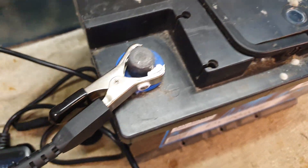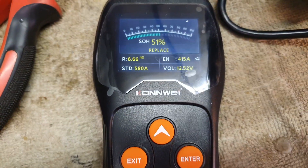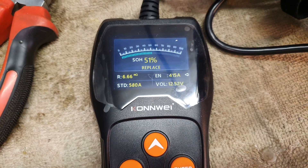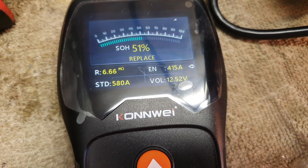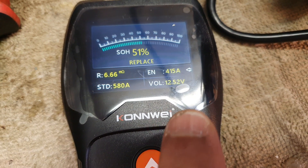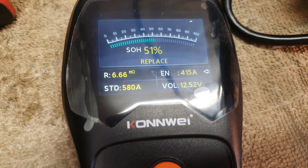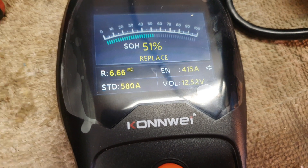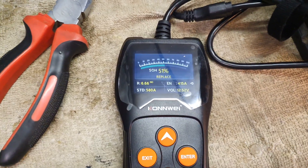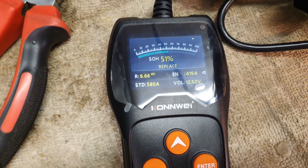Even though the battery shows normal voltage, I would not risk using it on my boat out on the water, or in a car for a long journey. It shows the internal resistance of the battery, and the resting voltage is actually fine — 12.5 volts — for a battery that's been sitting in my shed for the last year. But the amps are only 415 instead of 580, which shows the battery has deteriorated over its lifespan. The device advises that it be replaced.